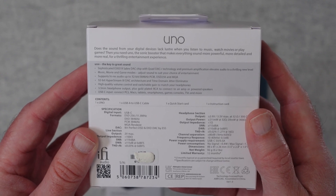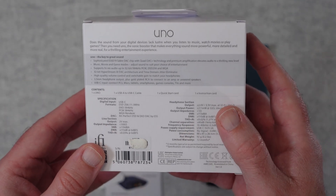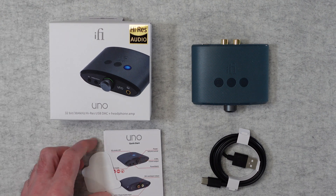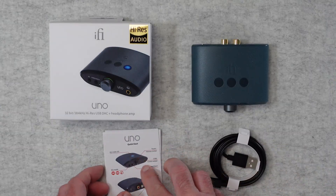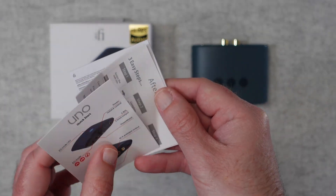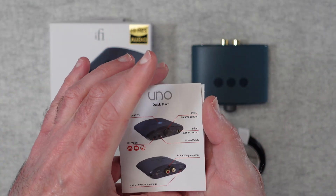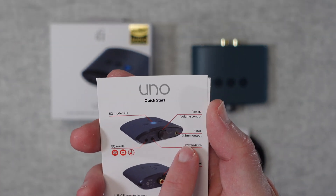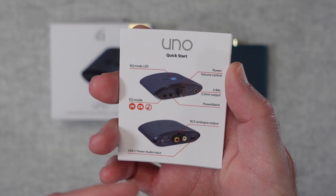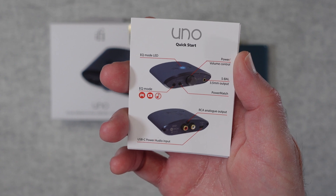The headphone output is 3.5mm and gold-plated, so that allows you to connect your headphones to the Uno. Inside the box we get a little iFi sticker, a quick start guide, and some support, regulatory, and warranty information as well. You can see the 3.5mm output on the device, power and volume controls, EQ, LED, and also some audio inputs on the back.